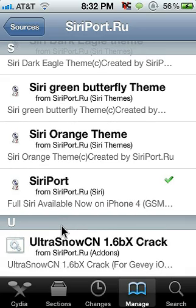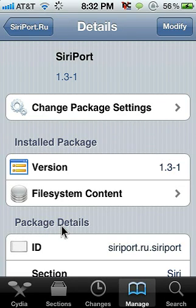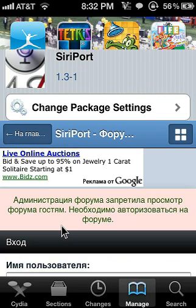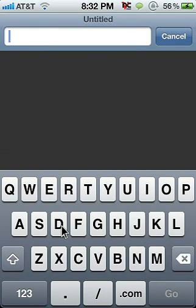Once you get that source added, go into that source and go down to SiriPort, which will be one of the things in there. Click on that — mine says Modify since I already have it installed. You're going to click Install and then Confirm. This is where it gets a little lengthy — it will take a while to install, but once it is installed you'll have to reboot your iPhone.